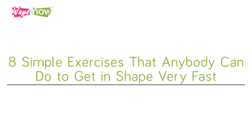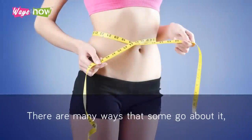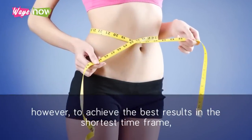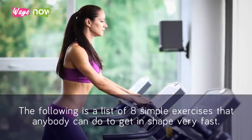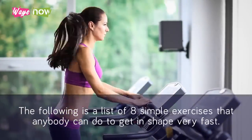8 Simple Exercises That Anybody Can Do To Get In Shape Very Fast. 8 out of 10 people who are looking to get in shape want the quickest way to get it done. There are many ways that some go about it. However, to achieve the best results in the shortest time frame, it is better to be a little selective in the exercises that are easy and effective to help you achieve your goal quicker. The following is a list of 8 simple exercises that anybody can do to get in shape very fast.